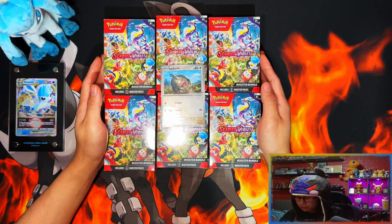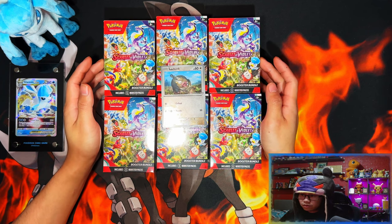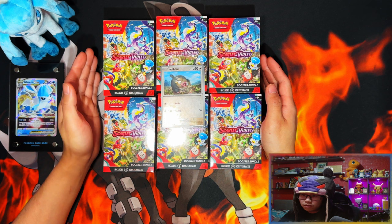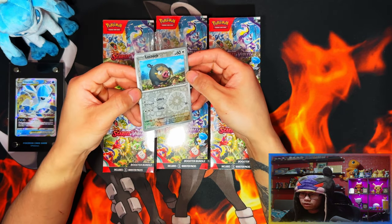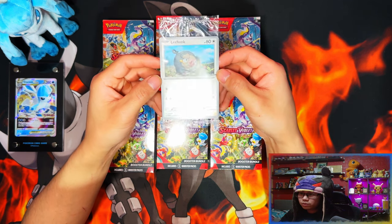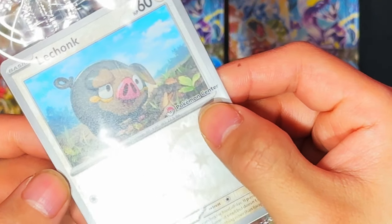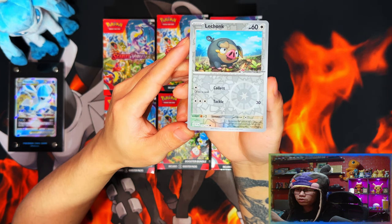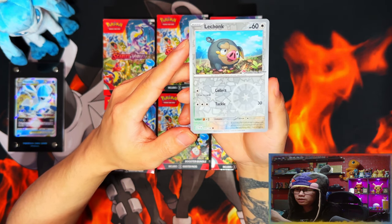Here we have the Scarlet and Violet booster bundles — six of them, so technically a booster box worth. Normally I do the Pokémon Center Elite Trainer boxes as a first video, but these were sent out early and I received them a day early. Since these were from the Pokémon Center, I pre-ordered them and there was a little release window where if you ordered from the Pokémon Center you got a promo card — this Chunkle reverse common with a Pokémon Center stamp. It's just a regular common non-holo in the main set, but this promo has a Pokémon Center stamp and it's a reverse holo.